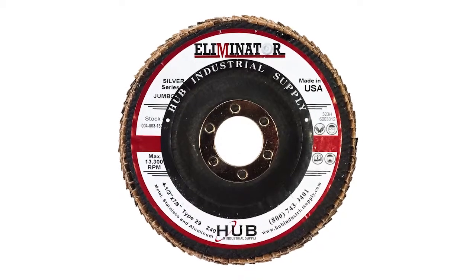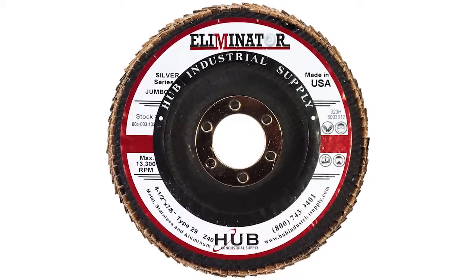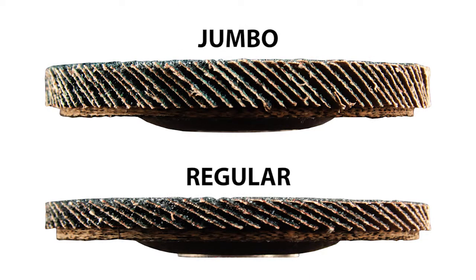Hi, I'm Janine from Hub Industrial Supply with another great product from our QuickShift catalog. Our Eliminator Jumbo High Density Flap Disc is composed of virgin zirconium flaps. The increased number and size of flaps in a jumbo disc are preferred by many for conforming to curved and irregular surfaces.